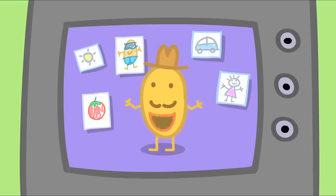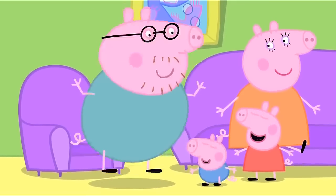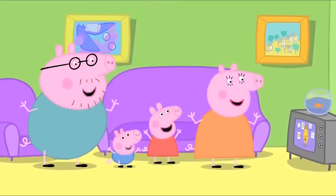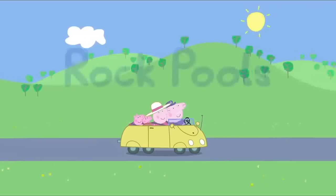Come on, Daddy Pig. Let's do some jumping up and down. All right. Up, down, up, down. Daddy Pig likes jumping up and down. Everyone likes jumping up and down.